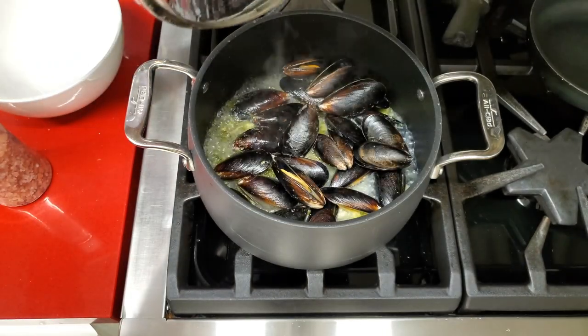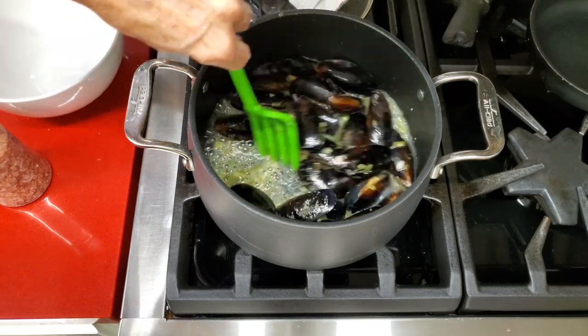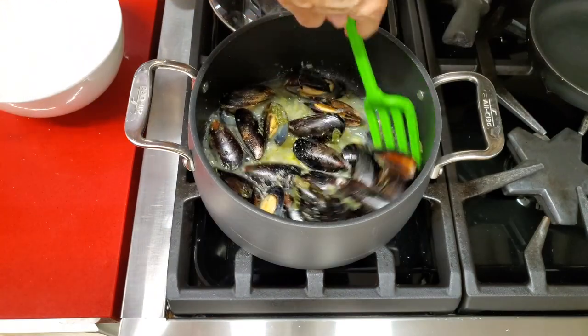All of the mussels that open are perfect. If you have any mussels that are not open, don't serve them. Discard them, add some salt, and serve.